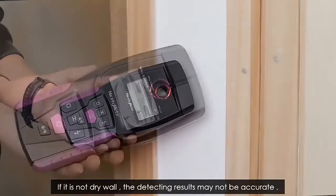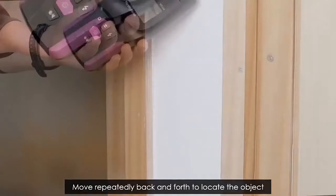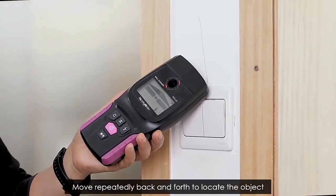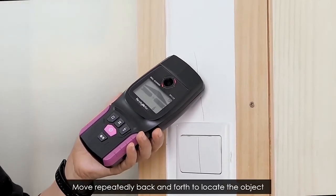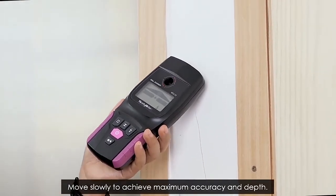If it is not a dry wall, the detecting results may not be accurate. Move repeatedly back and forth to locate the object, and move slowly to achieve maximum accuracy and depth.